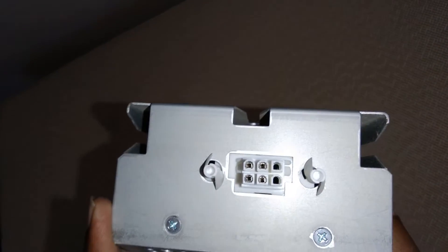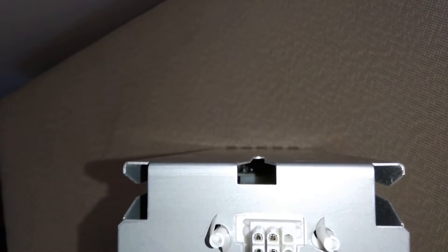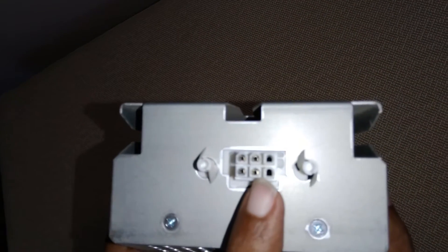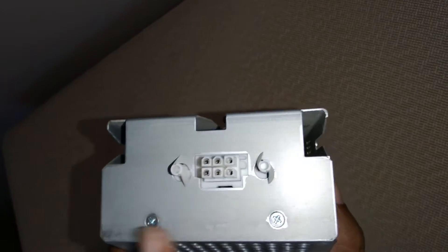On the back of it there's a simple connector — it's a six pin connector, but two are not populated. Turns out this is positive, that's negative, they're both negative on this end, both positive on this end. That's it, nothing special — just positive and negative.